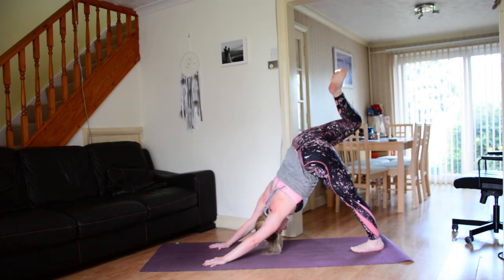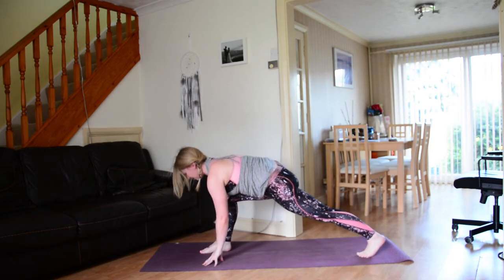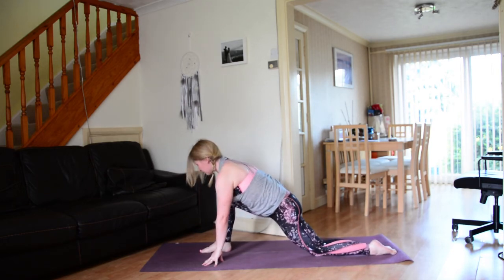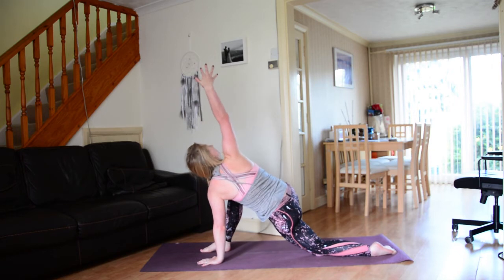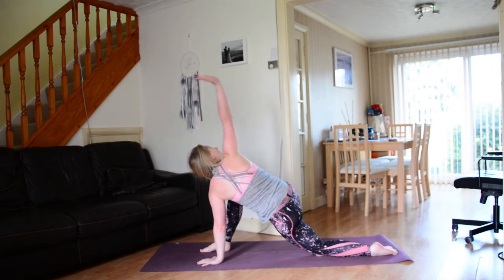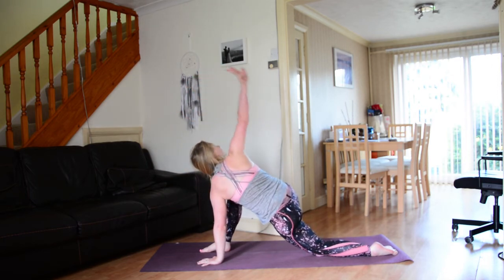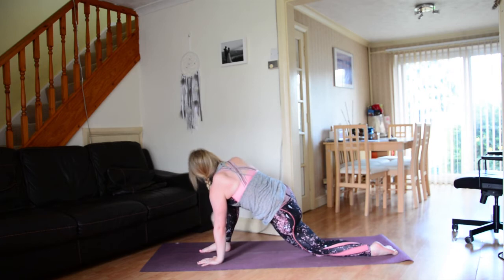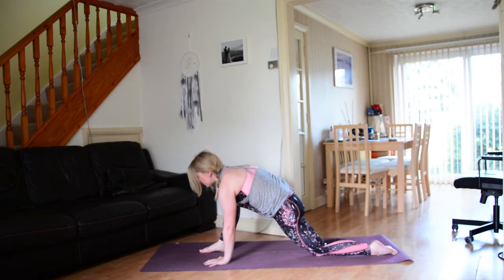On your next exhale, bring the knee to the chest and then step the right foot forwards in between the hands — might take a couple of steps to get there, that's okay. Soften down through the left knee and left foot, lift up, take a moment, a little sway side to side. Ground down through that left hand, sweep the right hand up to the sky — nice big twist. We're going to take three circles with this right hand: on your next exhale bring the right hand behind you, down to the earth, to the front of the mat, then inhale to the sky. Two more times with your own breath, nice and slow.